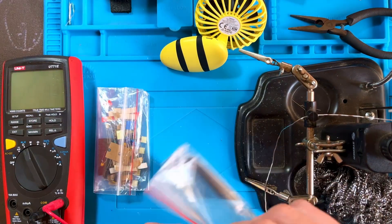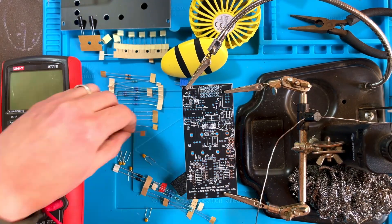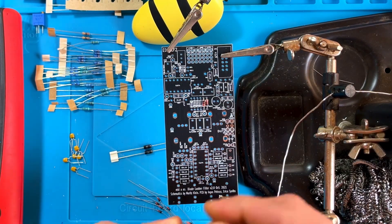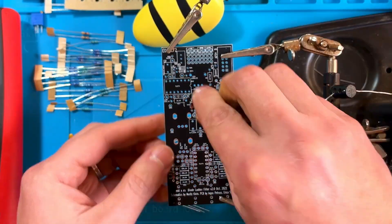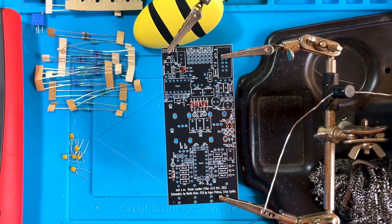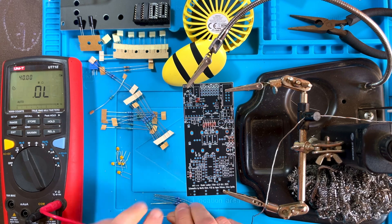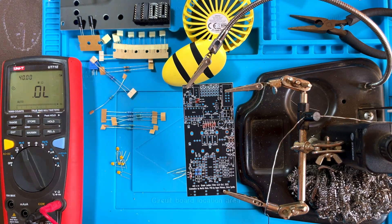I like to start by organizing the parts on my work area. Then I start assembling the low profile components. In this case I started with the diodes, carefully matching the line on each diode to the drawing on the silkscreen, as these are polarized components. Then I start measuring each resistor with my meter and plugging them in their places, starting with just the flat mounted ones at first. We'll install the standing ones a little later.